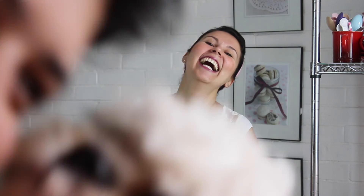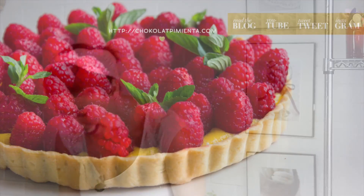¡Espero que te encante esta receta y la prepares en casa! Hagamos un rayito de sol en esos días nublados. Suscríbete a mi canal — cada lunes una nueva receta. Para esta y más recetas, visita chocolatepimienta.com.